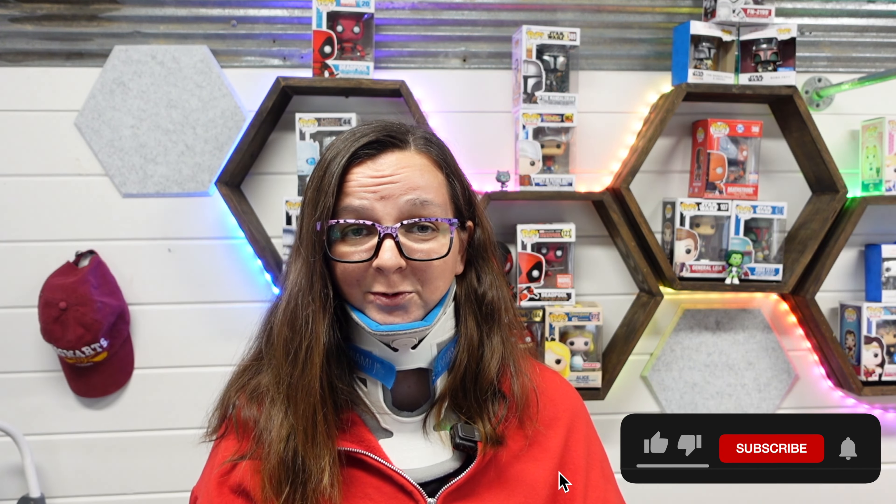Alright y'all, that is what I have got for you guys today. If you like this video, be sure to give it a big thumbs up — it really helps. And if you haven't already, hit that subscribe button; we put out new videos every single week. I'll see you guys in the next one, bye!